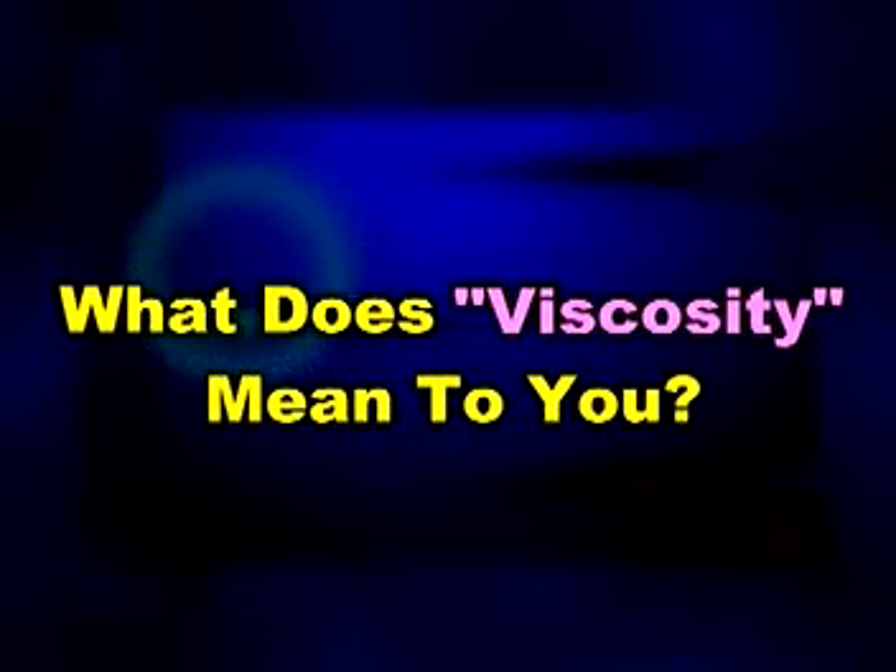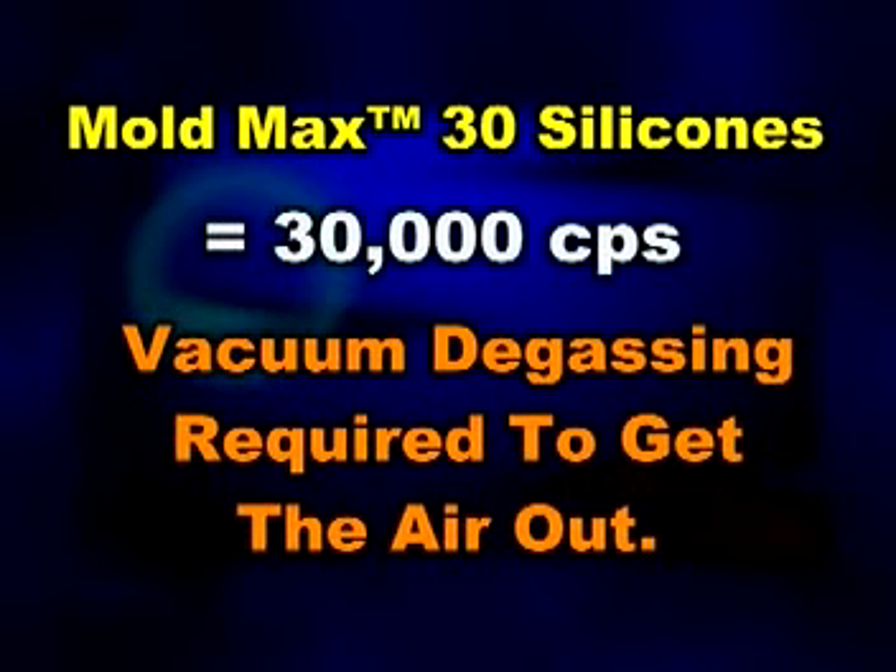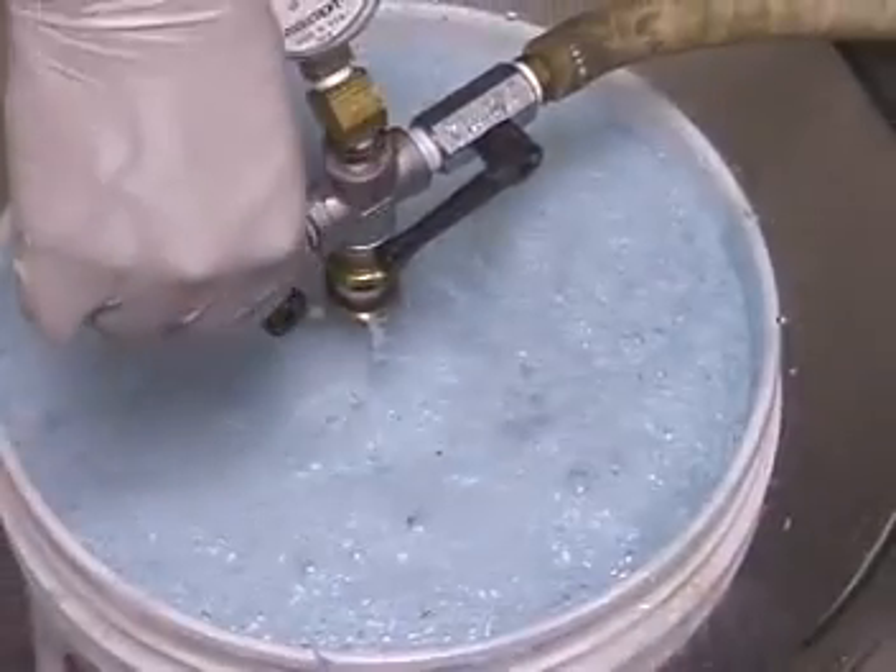What does a mold rubber's viscosity mean to you? If the viscosity of the mold rubber you are using is above 15,000 centipoise, it probably should be vacuum degassed to prevent air entrapment.